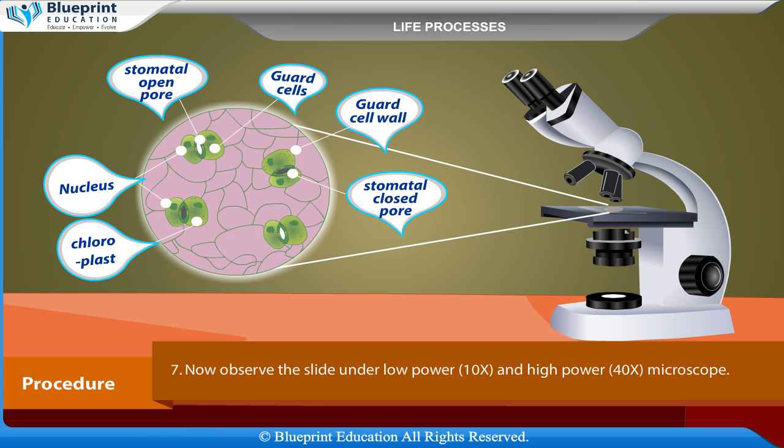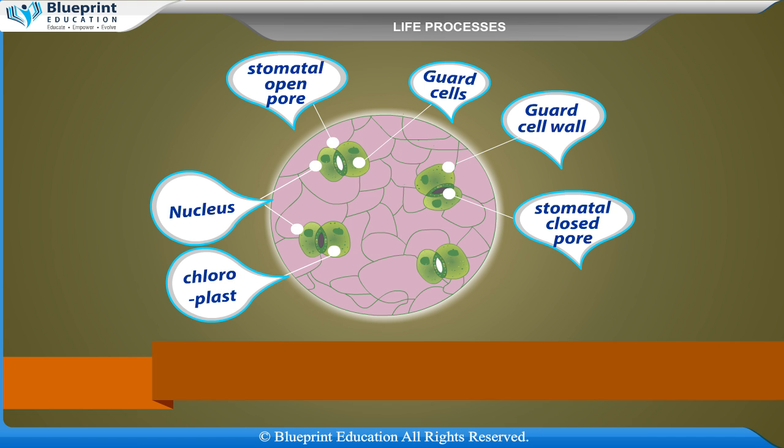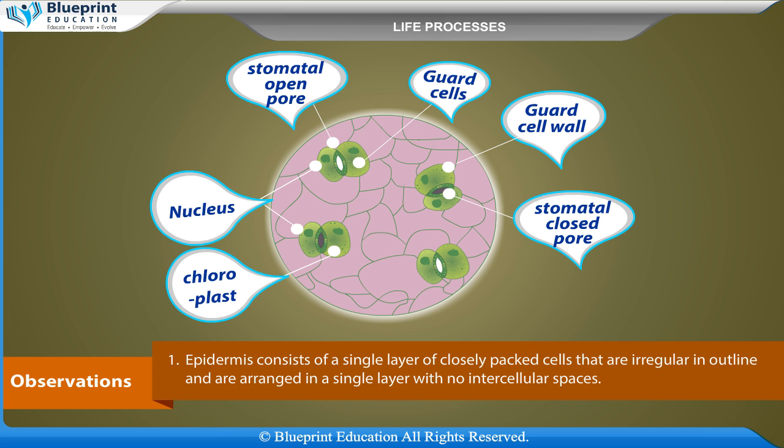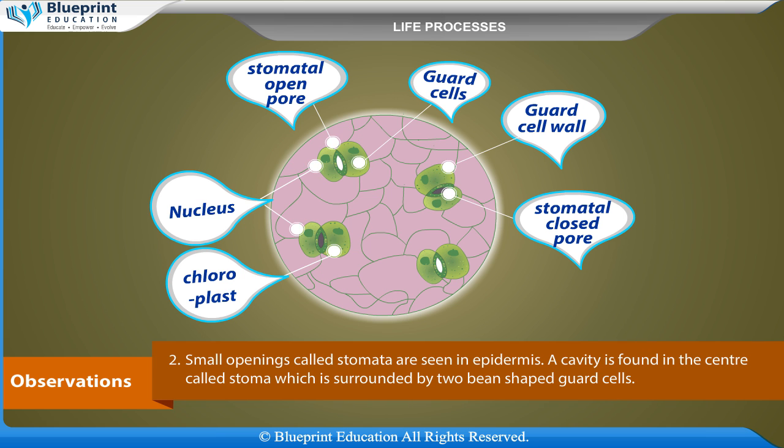Observations: The epidermis consists of a single layer of closely packed cells that are irregular in outline and are arranged in a single layer with no intercellular spaces. Small openings called stomata are seen in the epidermis.